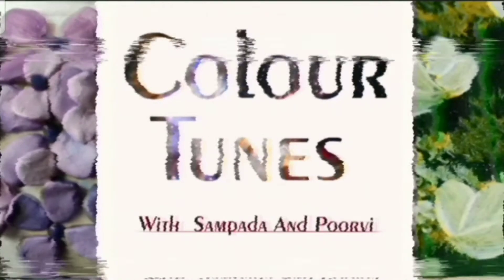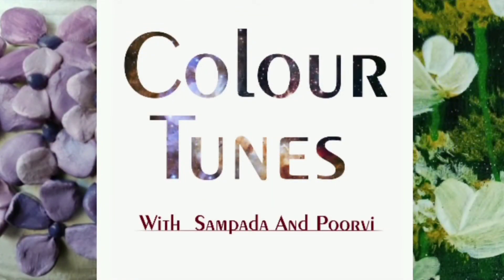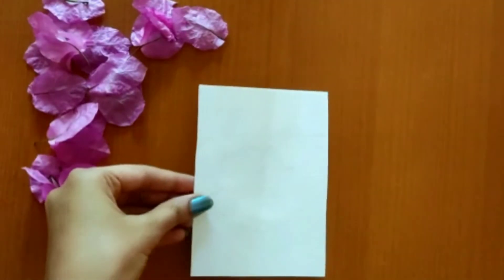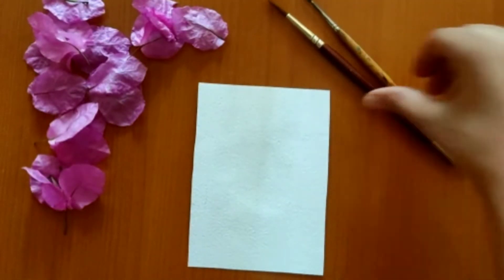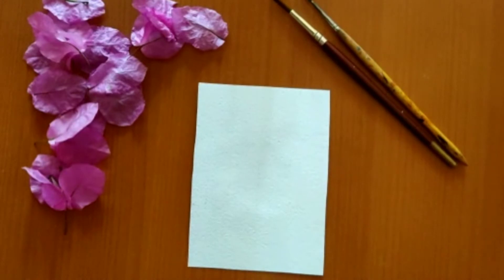Hi everyone! Welcome to Color Tunes with Samfada and Purvi. Today we'll be painting a lavender using watercolors. So we need a handmade sheet and round brushes and watercolors.